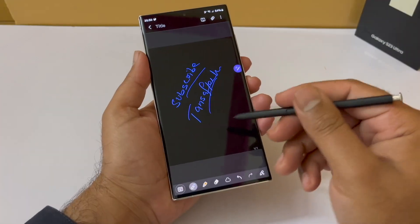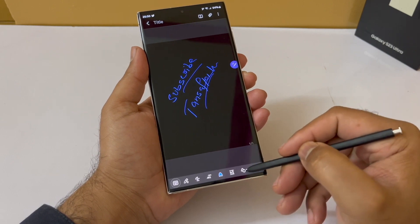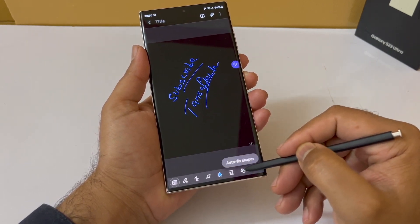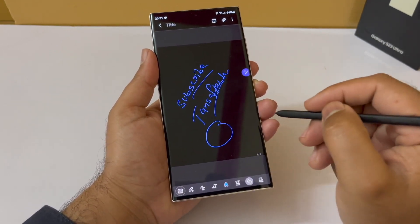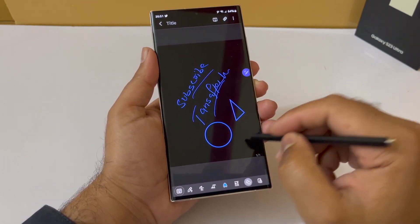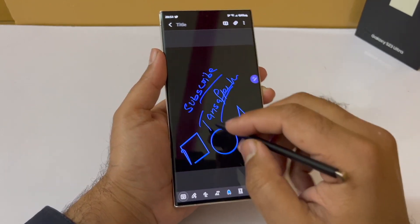One feature I really like is the ability to draw flowcharts using Autofix Shapes. At the bottom bar, if you scroll to the right side you will see an icon that says Autofix Shapes. Click it and you can draw any shape and it will convert it to its perfect form — triangle, circle, square, rectangle, and even arrows can be drawn in their perfect shape. This is a great feature for drawing perfect shapes in your notes.